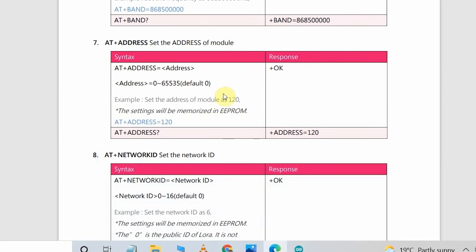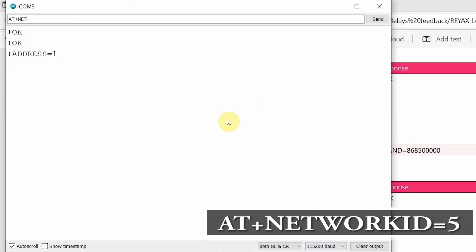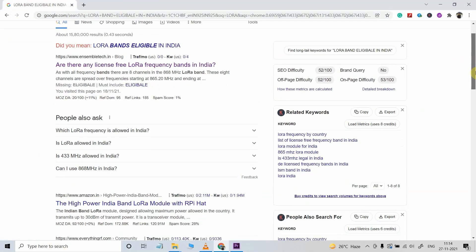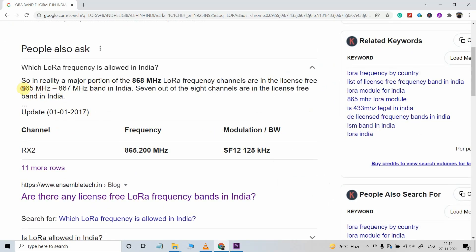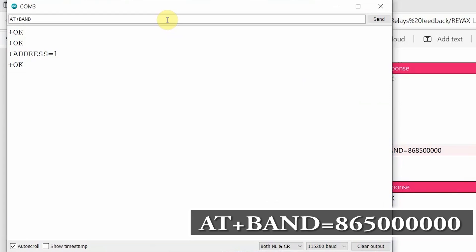After that I will set the network ID. For the receiving and transmitting LoRa circuits, the network ID should be the same. I will set the network ID to 5, so type AT+NETWORKID=5. After that you have to select the band for the LoRa module — first search for the bands allowed for LoRa in your country. Here I am selecting 865 MHz, so I type AT+BAND=865000000.